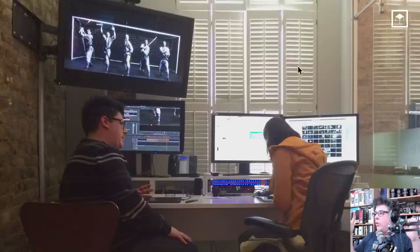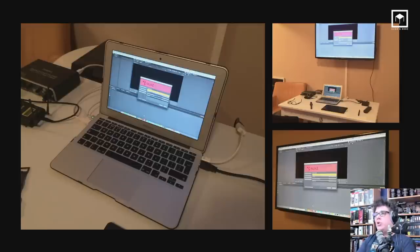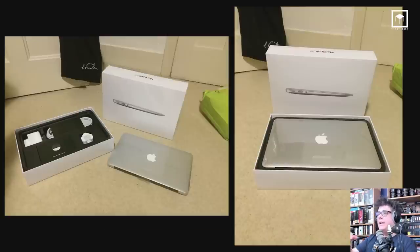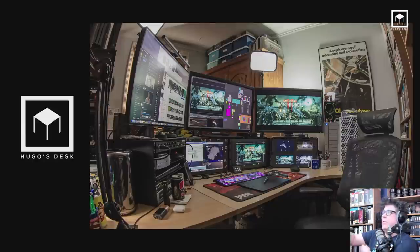This was kind of the first Hugo's Desk, really. But obviously I left The Mill, and when I left I had no equipment, so I bought a laptop. Hugo's Desk, believe it or not, started with a laptop five years ago. I'm showing you this story because I want you to understand that you don't go directly to a full setup — you should advance step by step.